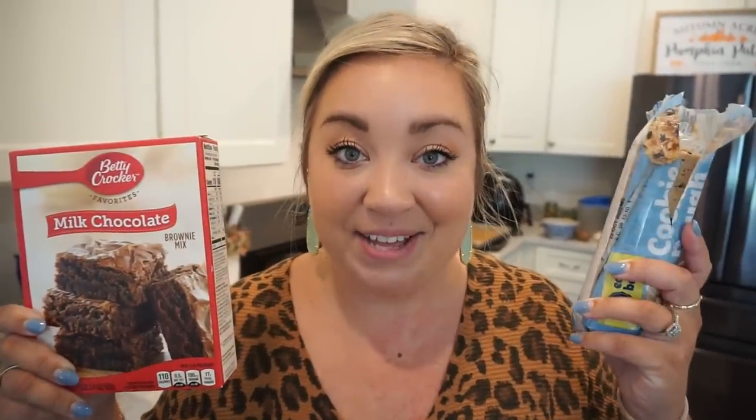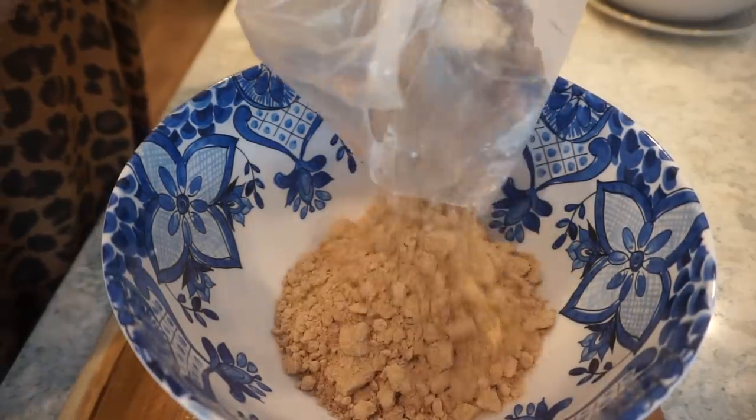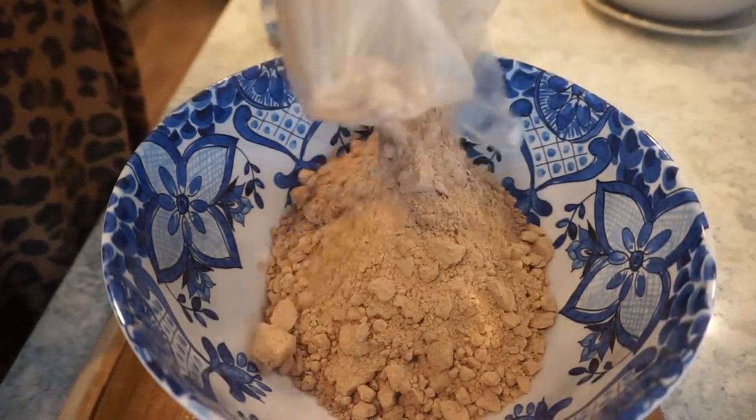We are about to get started on our dessert — have you ever heard of the term 'brookies'? If you haven't, I'm about to blow your mind. We are going to make the easiest most delicious dessert — all you need is two ingredients: a box of brownie mix and cookie dough. We're combining the two and making brookies. To get started, make the brownies just like the directions say on the package.